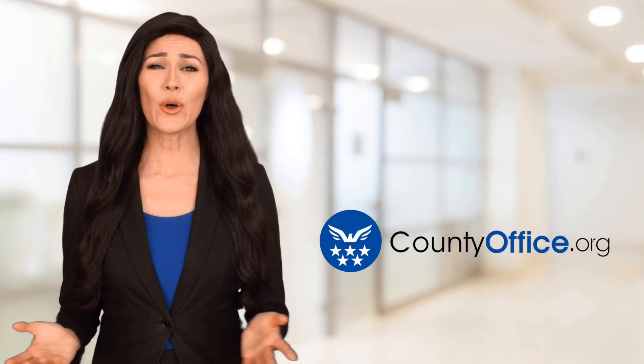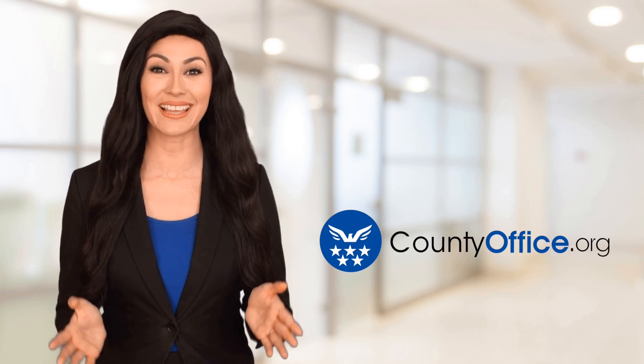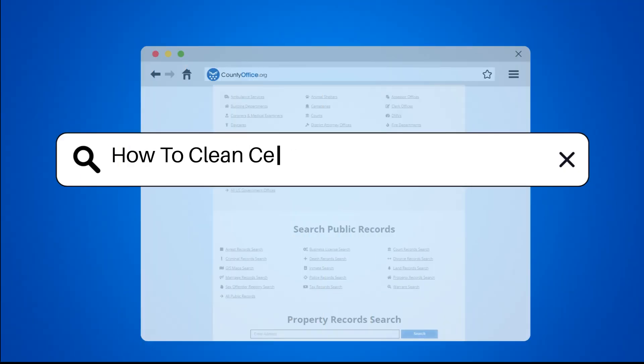Welcome to County Office, your ultimate guide to local government services and public records. Let's get started. How to clean a ceiling without leaving marks?